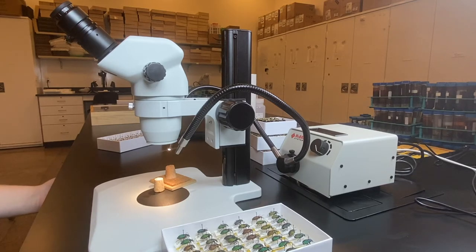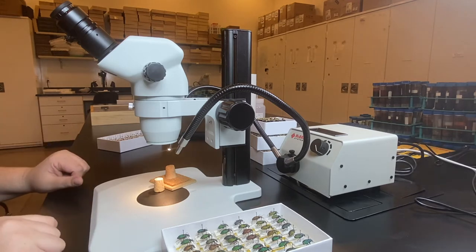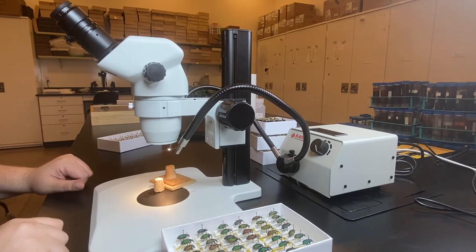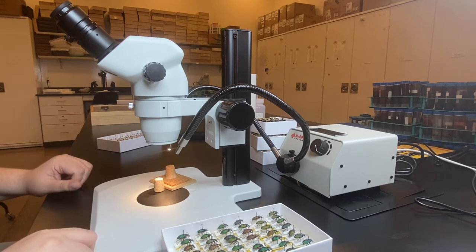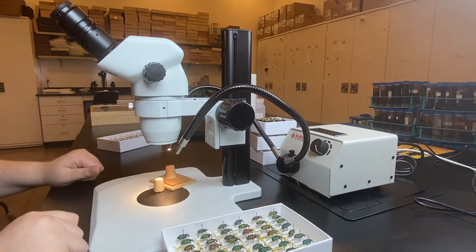In this video we want to talk about handling pinned specimens. Almost always this will involve a microscope, and the first thing you want to do is something that's often not taught in any of our classes or training — you just have to learn by doing it — and that is how to set the microscope up for yourself.